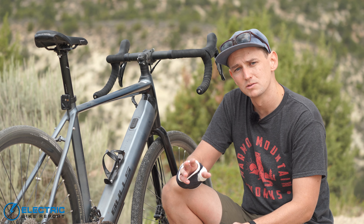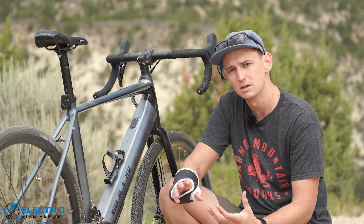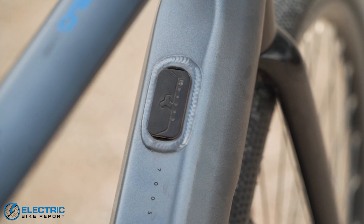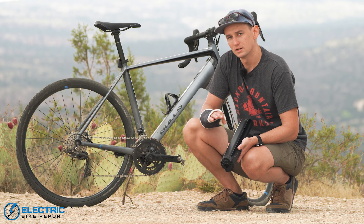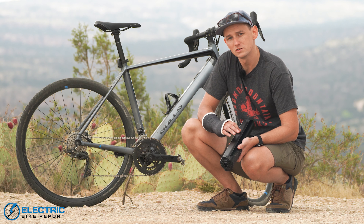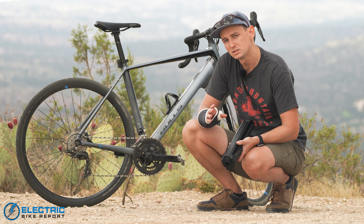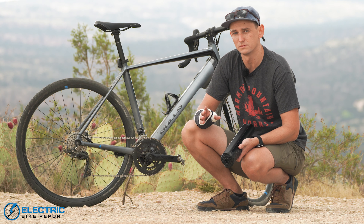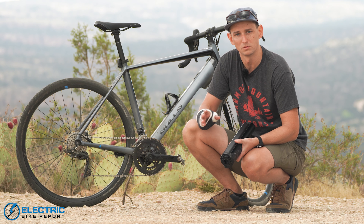Bulls also has a really nice app that goes along with the Fazua drive system. It lets you get into more settings, functions as a GPS and trip planner, and tracks where you're going. But I really found myself just using this display and relying on pedaling the bike. The Fazua motor has three pedal assist settings: Breeze, River, and Rocket. Breeze is the easiest, giving you about 100 watts of additional energy. River gives about 210 watts. Rocket, the highest setting, gives the full 255 watts. I found myself riding mostly in River mode — 210 watts is plenty for this fitness-oriented performance gravel bike.